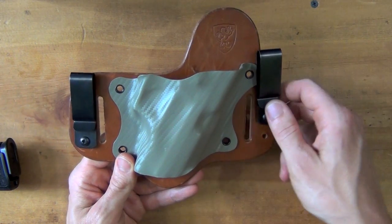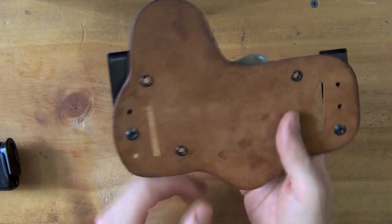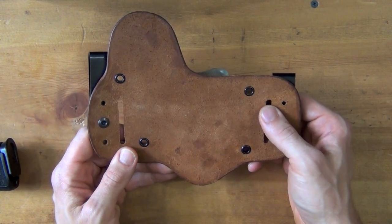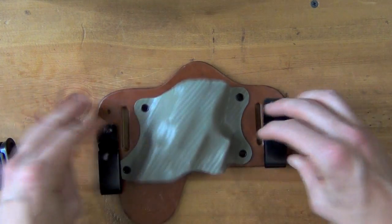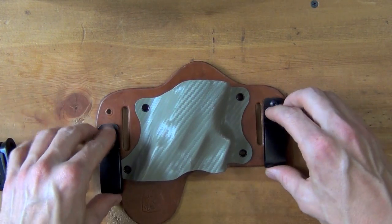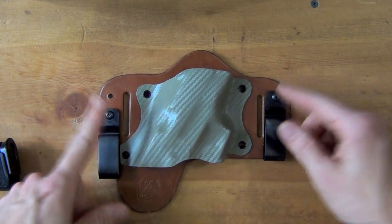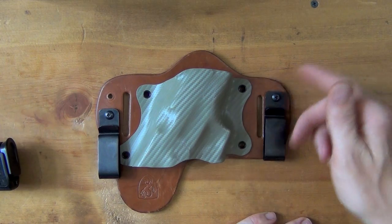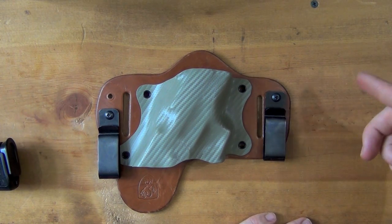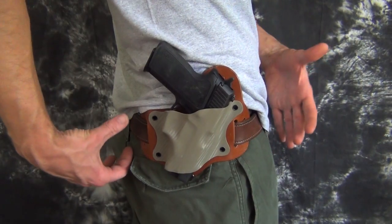You'll also notice it has two slots, and that is to allow for both inside the waistband and outside the waistband carry. I like that feature — it just gives you another option. All you have to do to switch it from inside the waistband, which is the standard setup with the hooks, is just remove those hooks and then you can wear it outside the waistband as well. For those of you that like that, I'm going to show you both inside the waistband and outside the waistband carry coming up next.